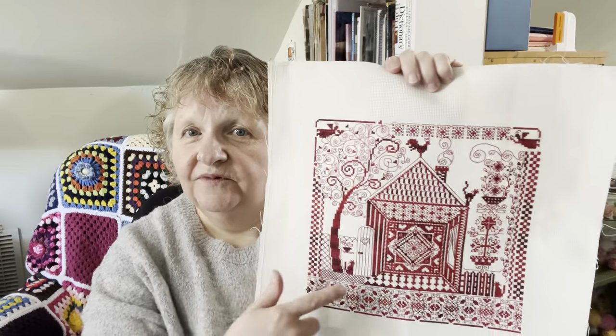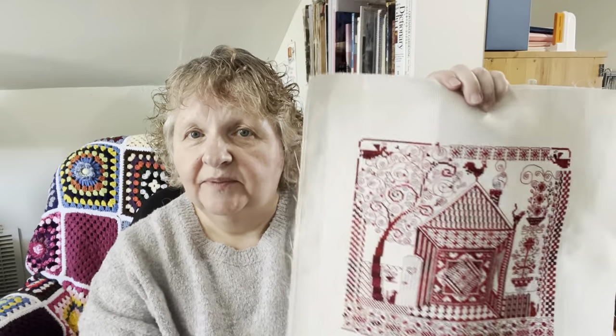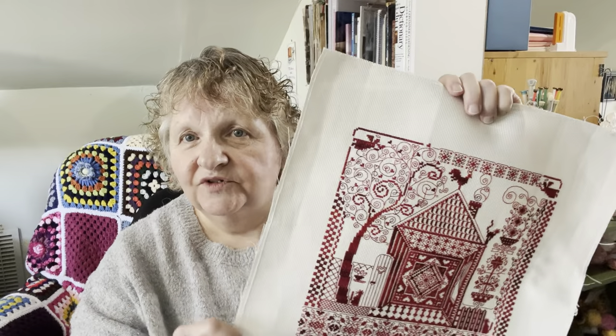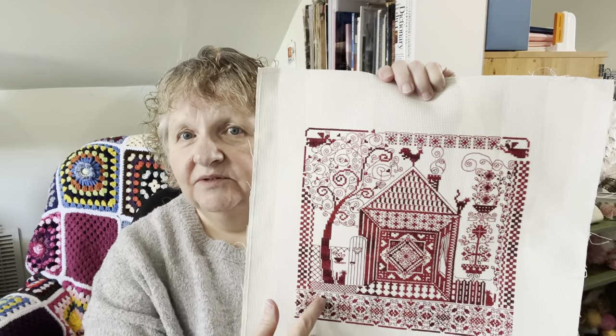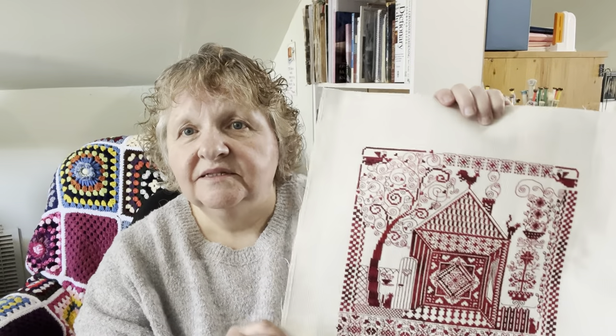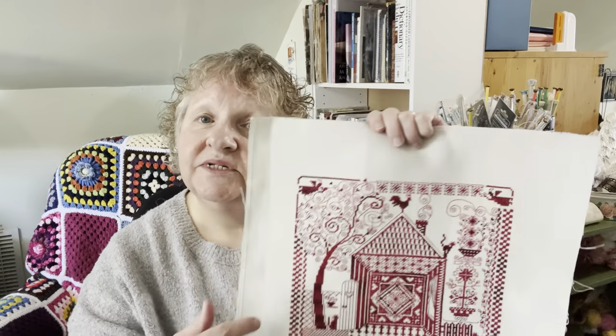You will only get the pattern. This was a kit, so it came with fabric and thread, but obviously I've used that, so you will have to source your own. It's just Aida — 14 count Aida — and it was a variegated red thread that came with it. Easy to source.